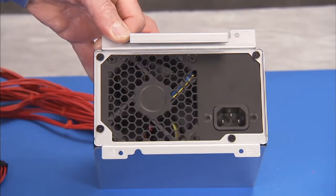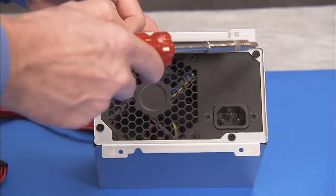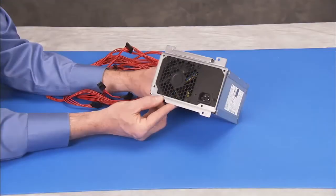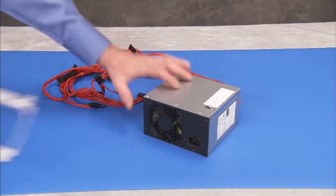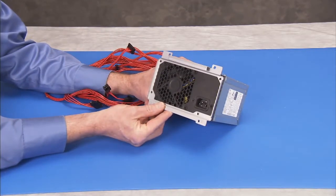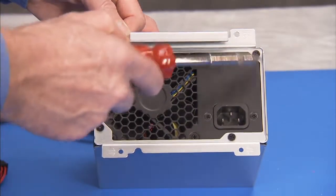If replacing the power supply, detach the four Phillips No. 2 screws for the power supply bracket on the power supply and remove the bracket. Install the bracket on the new power supply with the four screws. The handle on the bracket should be on the top of the power supply.